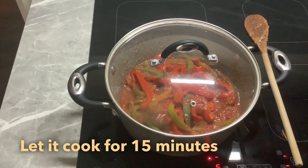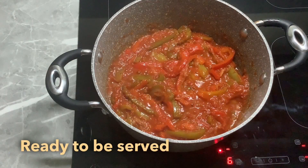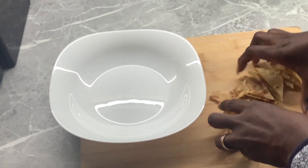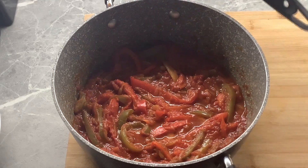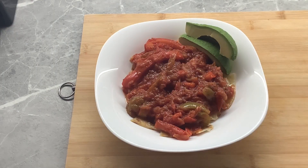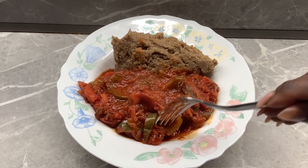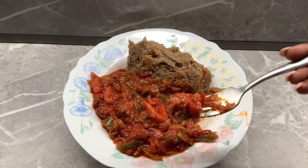And voilà, the plate is ready to be served and enjoyed. Behold, you can now have an authentic Italian peperonata plate on your table. I hope you enjoy it. If you've never tried it and you have peppers, they are very amazing to make a stew. Let me know in the comment section how you prepare yours, but here with the ugali it is so amazing.